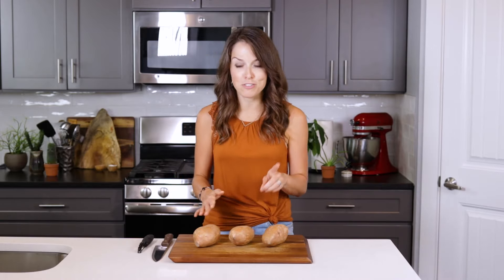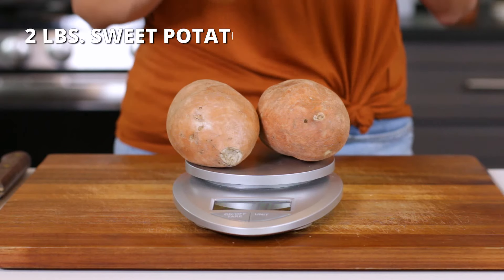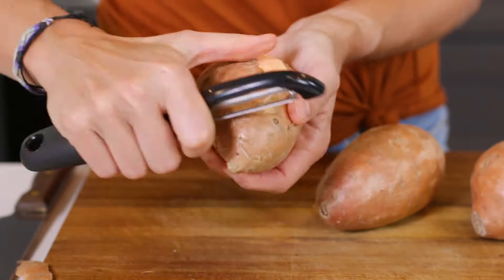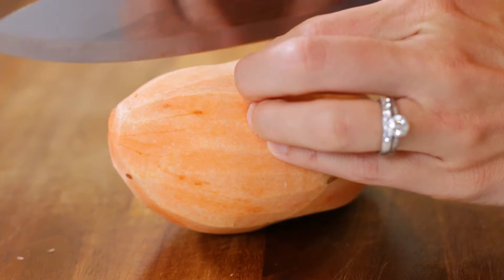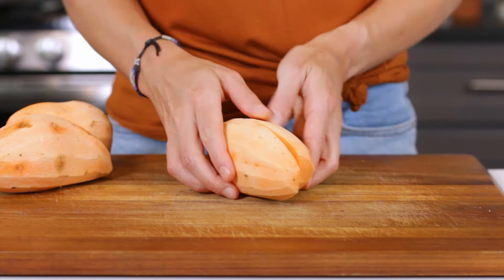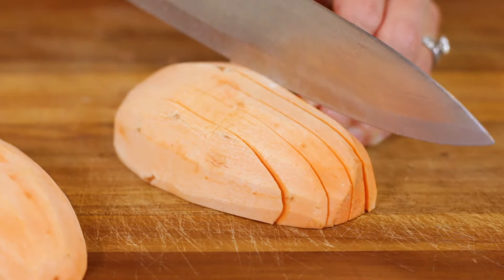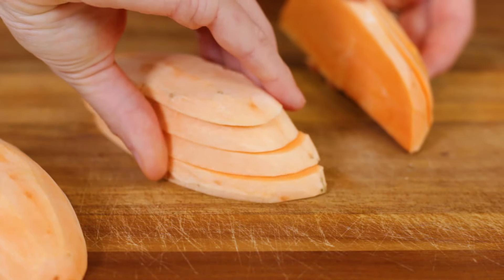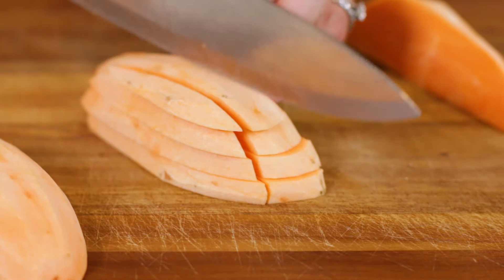Once you've selected your potatoes, grab a vegetable or potato peeler and peel two pounds, or about three medium sized sweet potatoes. This step is optional and you can leave the skin on if you want more fiber and antioxidants. After peeling the potatoes, cut each potato in half lengthwise. Place one of the halves flat side down on the cutting board and make cuts approximately 1/4 inch apart. Put these pieces flat side down and finish cutting the potatoes into long thin strips about 1/4 to 1/2 inch wide. Repeat with the remaining potatoes.